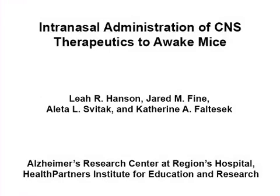The overall goal of this procedure is to target drugs to the central nervous system using intranasal delivery in mice without anesthesia.